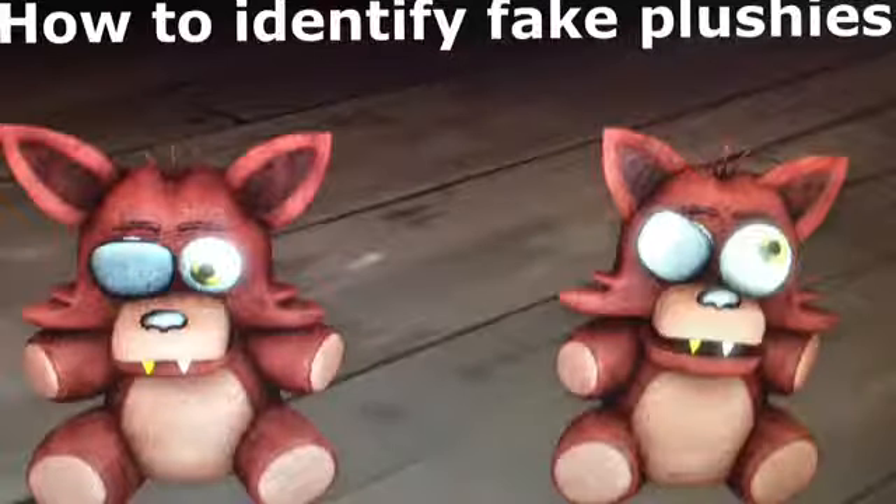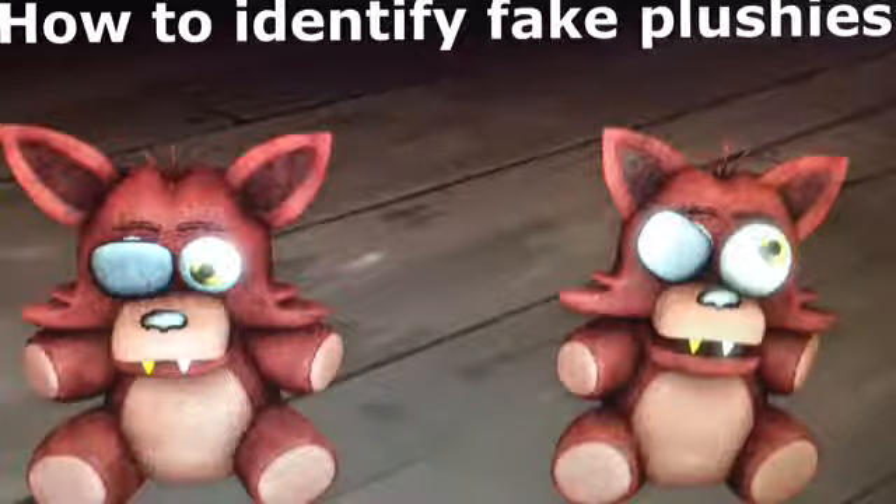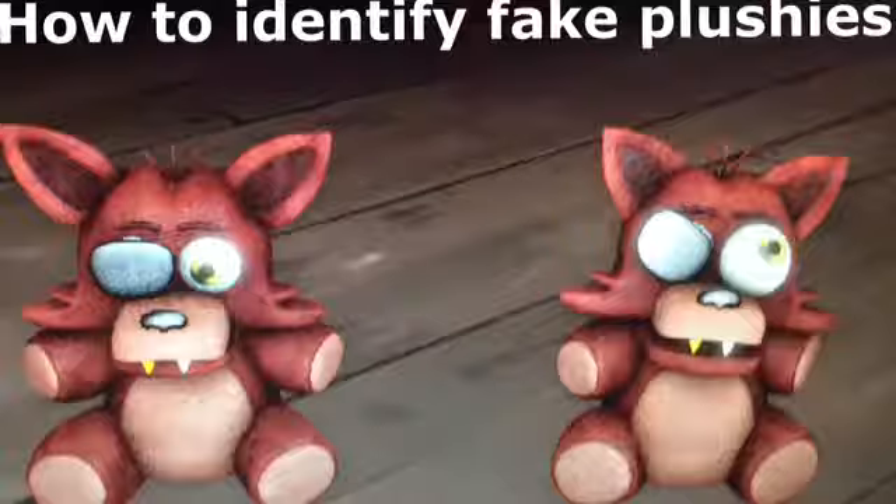Hey guys, Daleks on Earth here, back with another video. Today, Teddy Bear has released this video that I told him he should make, since he was talking about the novel and all. Go check out his video and make sure to go subscribe to him — he's a really awesome guy. So, without further ado, here are a few ways to identify fake plushies.